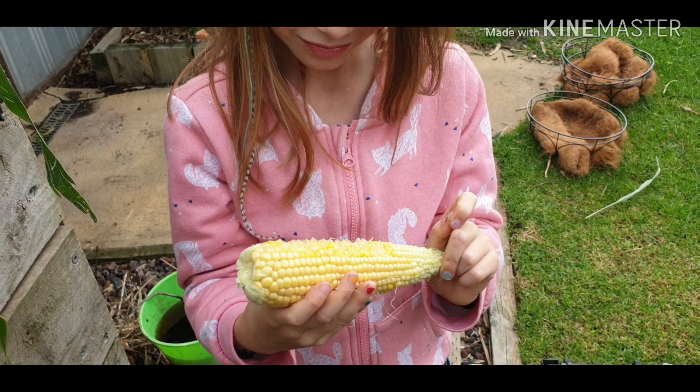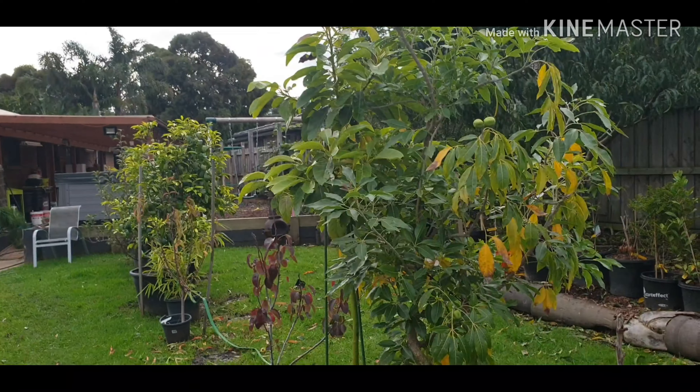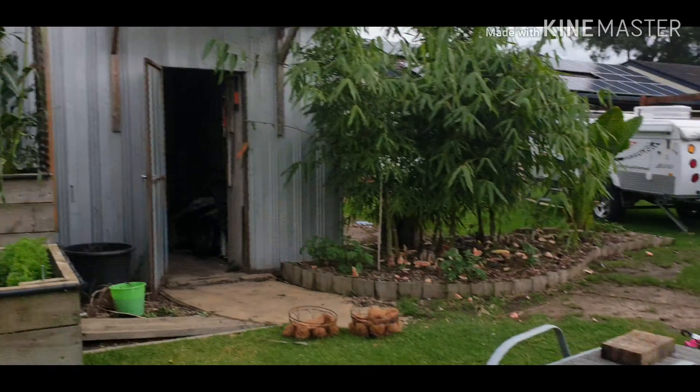I'm back because I actually forgot to show you something. I walk around my garden every day and check things every day - if you don't, this is what happens: caterpillars take over. And there is a live one right there.